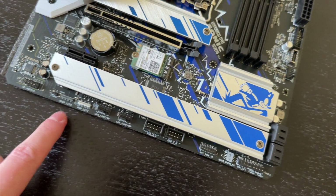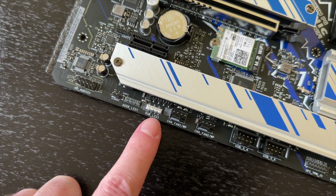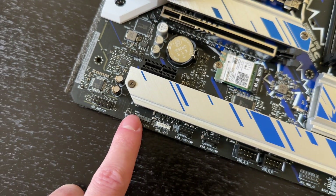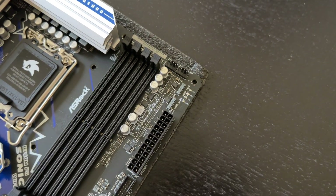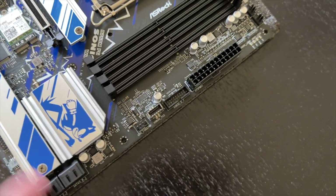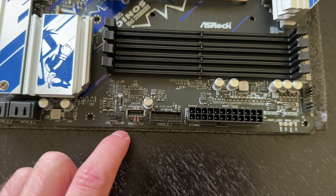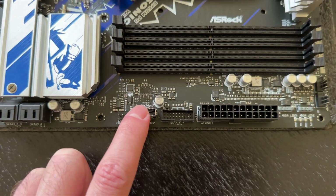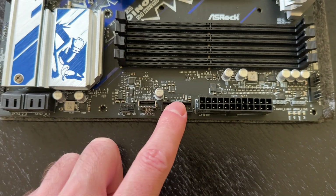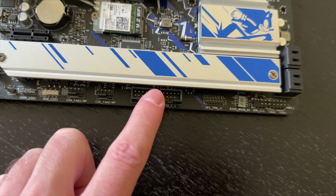For RGB you get one normal RGB connector and three addressable RGB connectors. For the front panel and USB headers, you get 3.2 Gen 2x2 as well as regular USB 3.0 and a couple more connections down at the bottom.